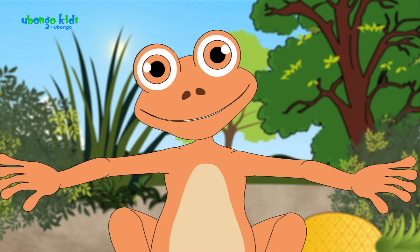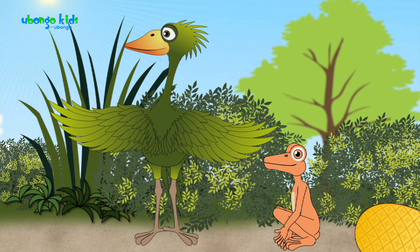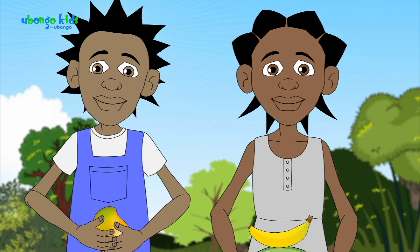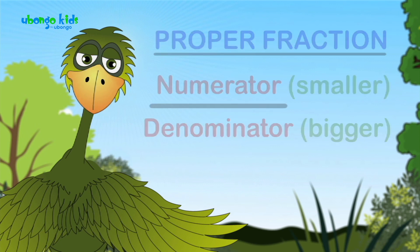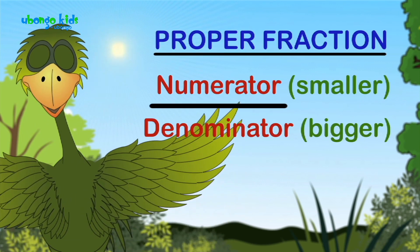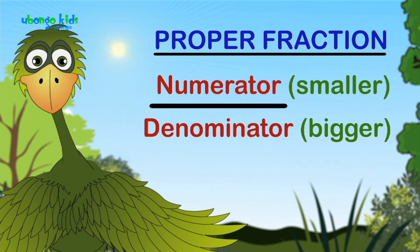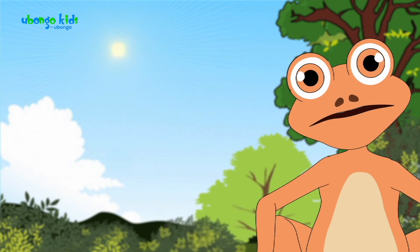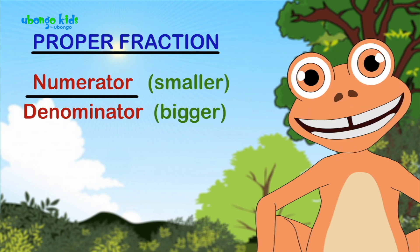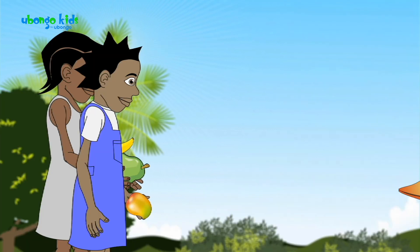Haven't you learned about proper fractions? She's asked you a question. Where are your manners? We don't know what a proper fraction is. A proper fraction is a fraction where the numerator, or the number on top, is smaller than the denominator — that is the number on the bottom. That's right. It's a fraction where the numerator is less than the denominator.